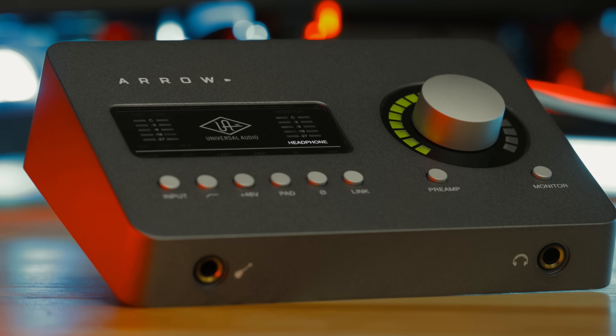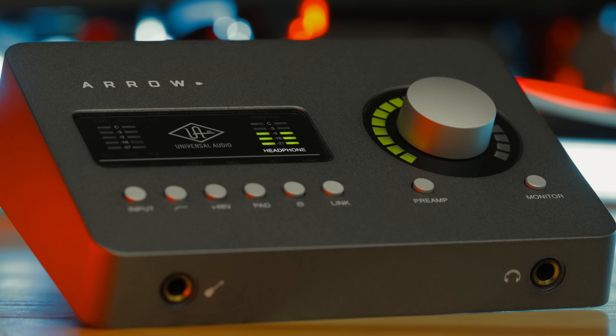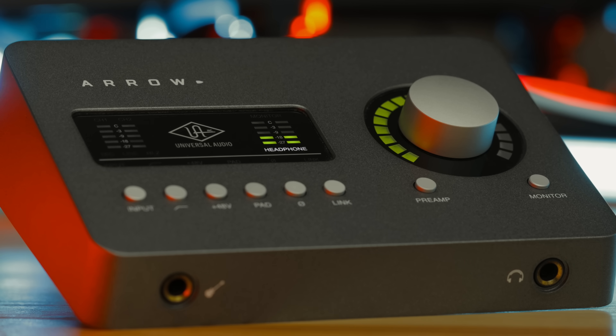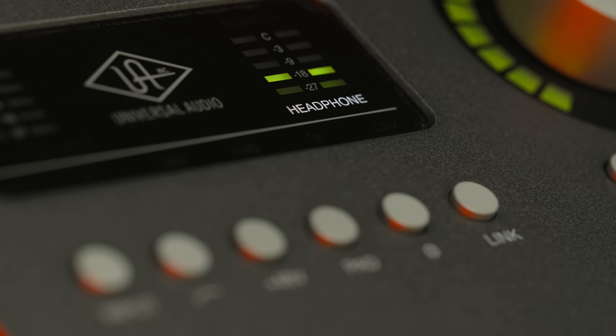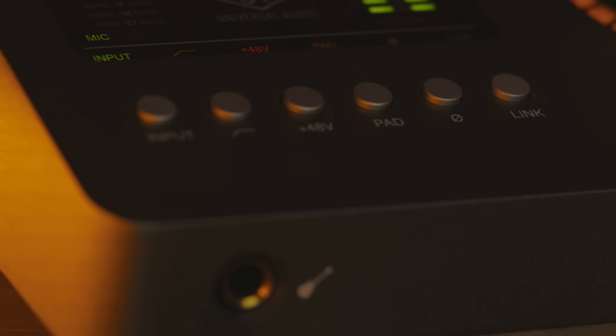If you're a bedroom DJ producer and you want to take your music production more seriously, stepping up with a Universal Audio interface like this is a good idea because of the input and output options you're given. It also lets you step into the wonderful and addictive world of Universal Audio analog emulations, which really are some of the best plugins you can get today. Watch your wallet though — these plugins don't come cheap. Expect to pay from $99 for the more basic EQs and compressors, and upwards of $200 for the more prestigious brands.